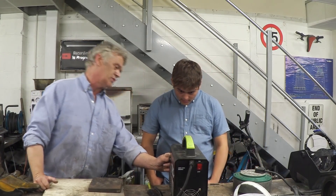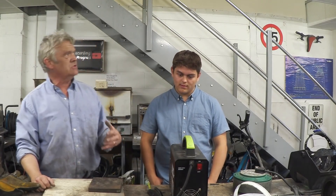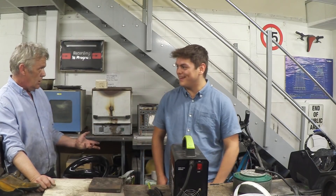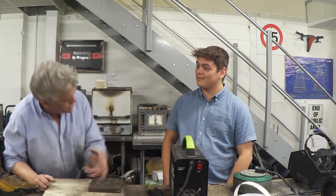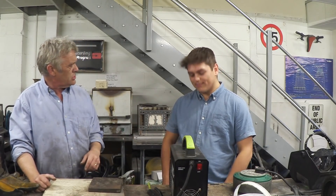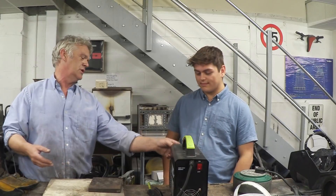The amp setting goes from zero all the way up to 300. For thick metal you want it high — about two-thirds around is a random guess to start. If it burns through too quick, turn it down a bit. For thin metal, start low at about a third. If you touch it and it burns right through, it's too high, so turn it down.